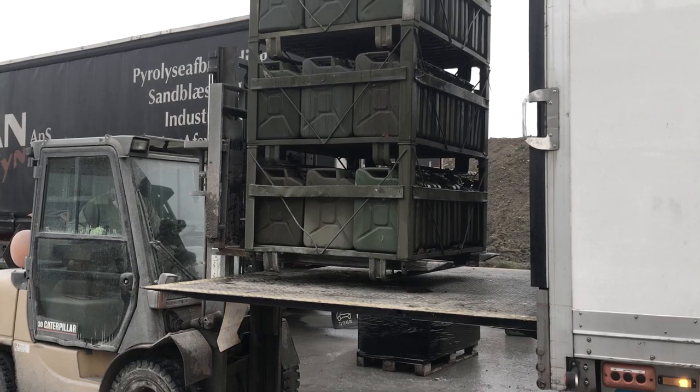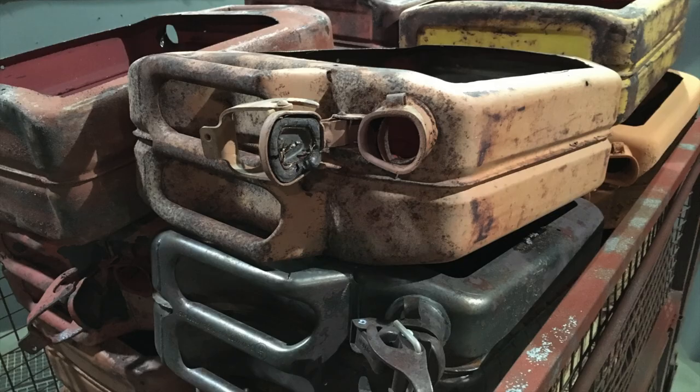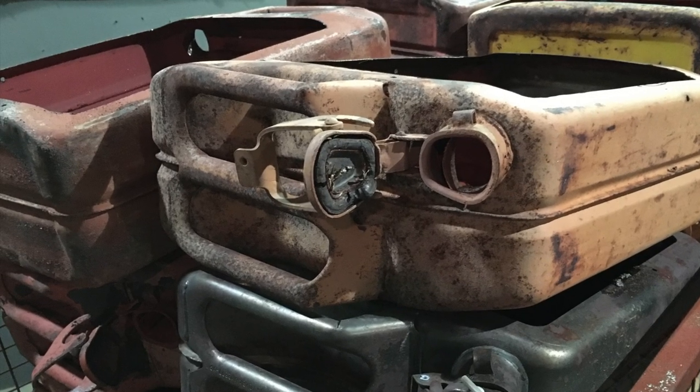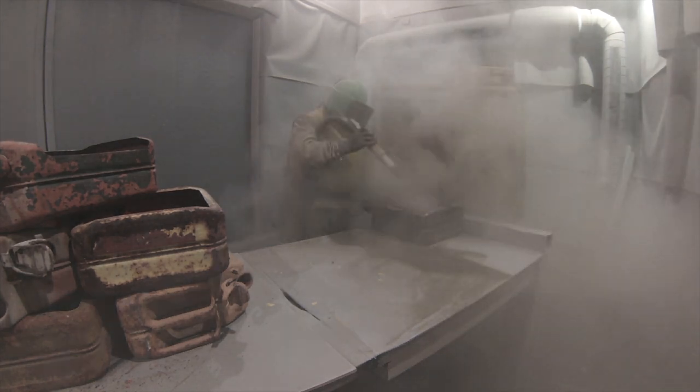We loaded our truck with the old used army jerry cans and brought them back with us to Denmark. The stripping: we removed the old paint and rust by the flames in the furnace, and then sandblasting by hand.